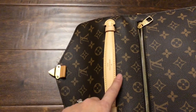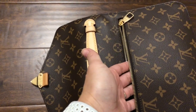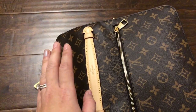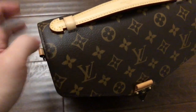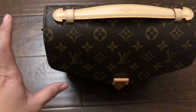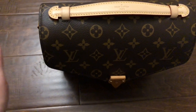They replaced the whole back piece, which includes the zipper pocket. Now the date code inside starts with DK, which is made in France, whereas the body of my original bag is made in the USA. So now the body is made in the USA and the date code says made in France. I don't know if that's going to be an issue if I ever decide to sell this bag, but that's what happened.